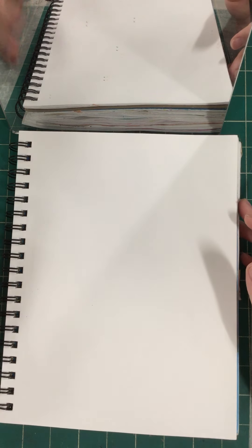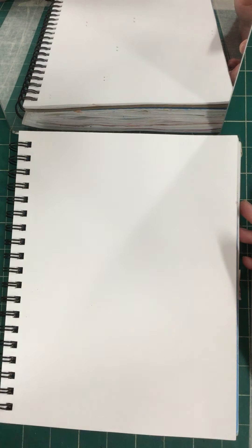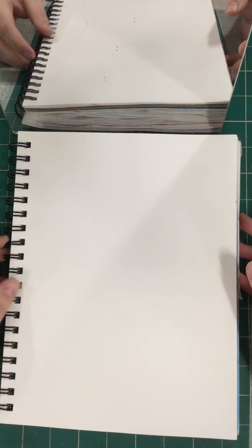Now that you've practiced pretty much all that you can, what we're going to do is look at ourselves in a mirror, or you can open up your camera app on your Chromebook and look at yourself through the camera app.